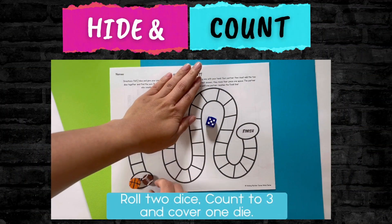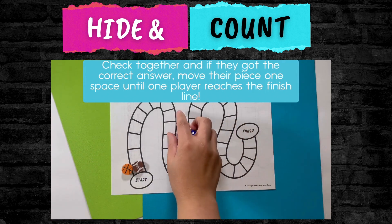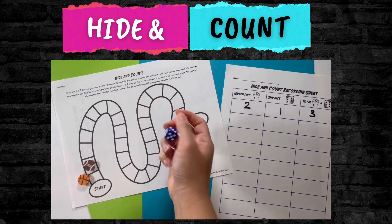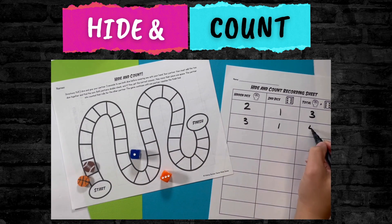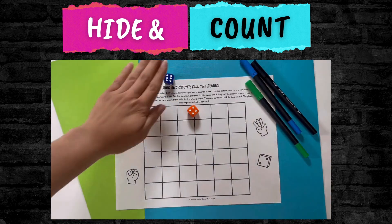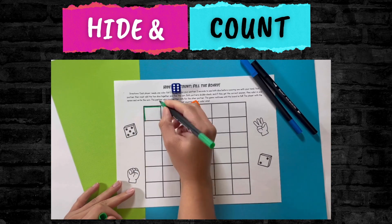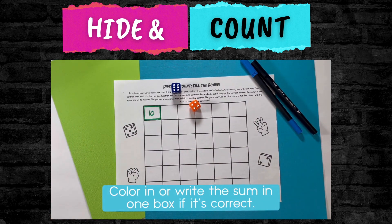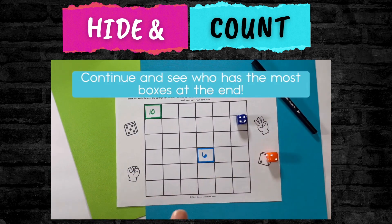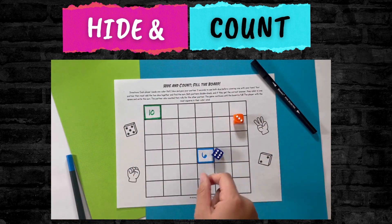The last game is a partner game you can play either with a board or in a print-and-go version — just print it out and each student gets a color to color in. The kids have two dice and the first player rolls both, waits three seconds, then covers just one die. Say they roll a three and a six — they cover the three. The partner thinks about what was hidden, counts on from six — six, seven, eight, nine — and can move their counter nine spaces on the game board or color in nine on the print-and-go version. There's also an optional recording sheet for number writing practice.